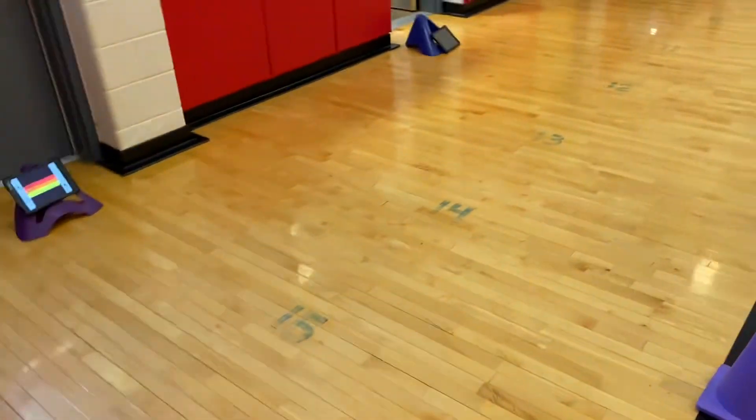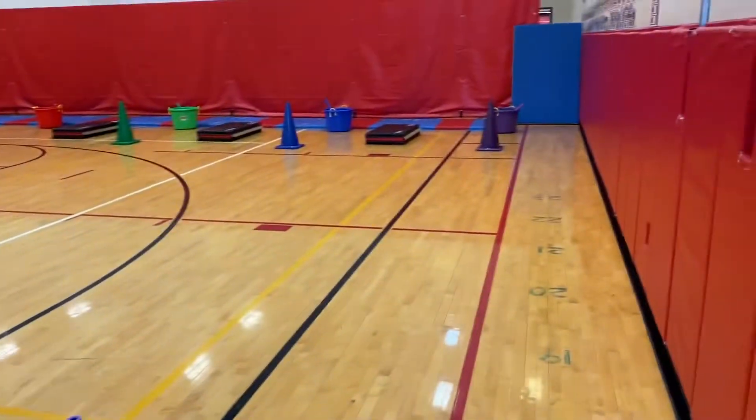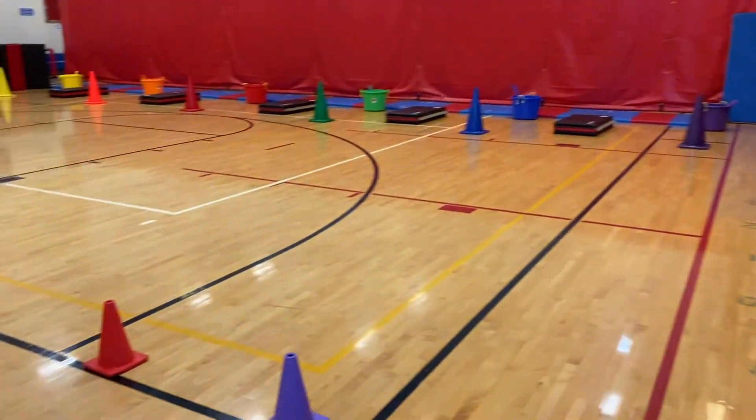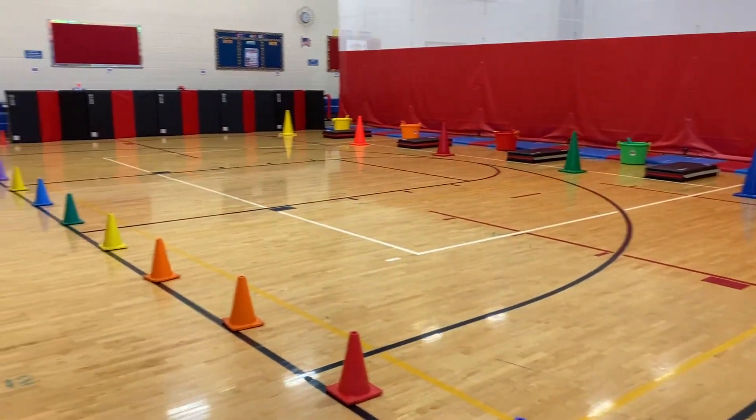Groups of three work great. We have played with groups of two — they just alternate batting and fielding and doing the score. If you have a group of four, which we've had this week as well, we just have two people fielding, one person doing the score, and one person batting. And we call this one Home Run Dice Derby.